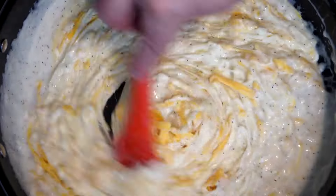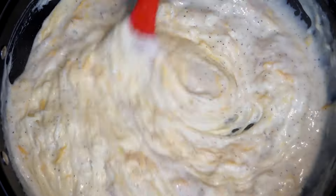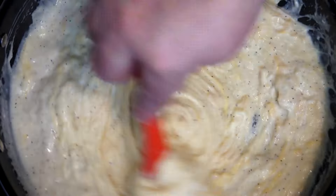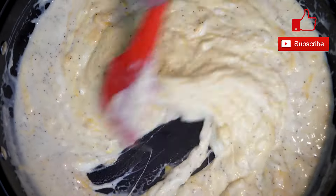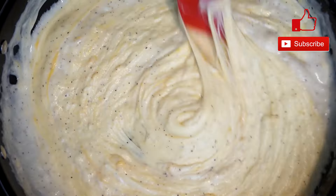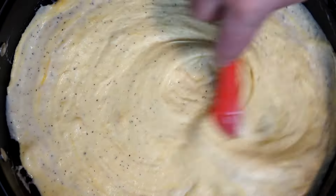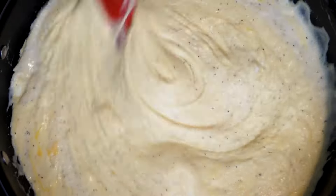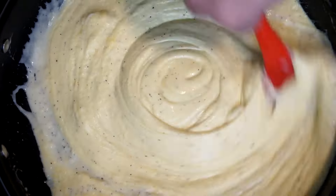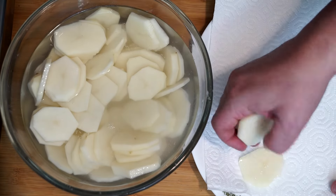Just keep mixing until all your cheese is broken up. The color of what's in your pan is going to change — it's going to get that cheddar-ish yellowish effect. Make sure you don't have any lumps, and cook this for a couple of minutes until the cheese is really melted. Once everything is done and melted, we'll move on to the next step.